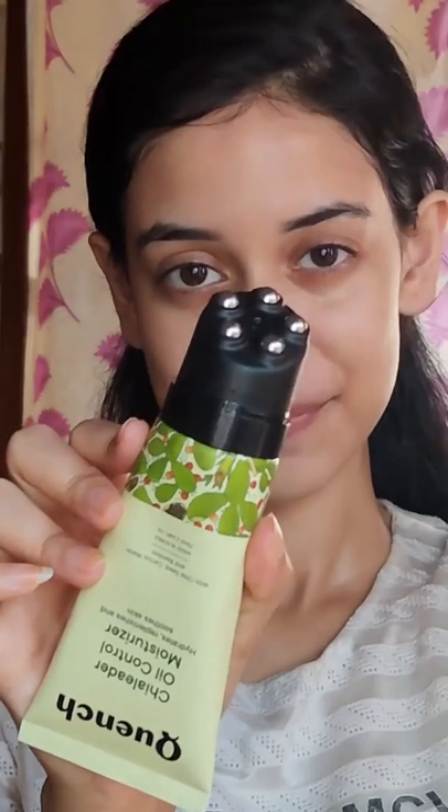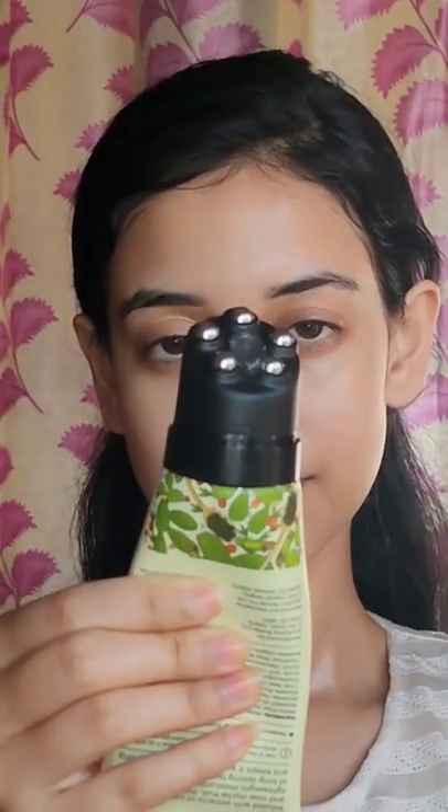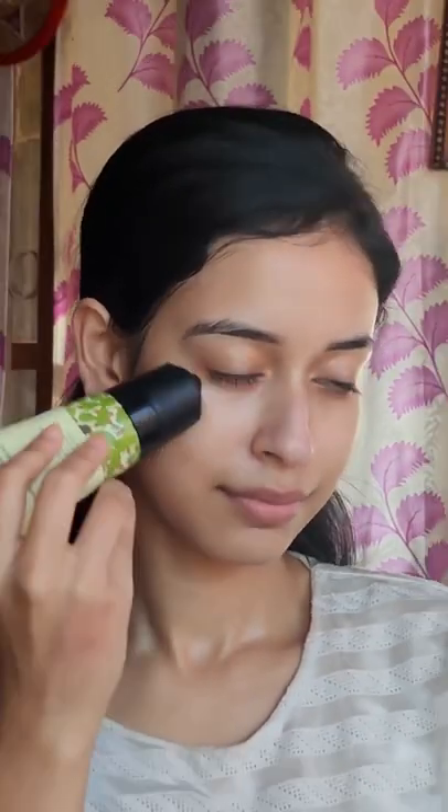Lastly I'll use the Chia Leader Oil Control Moisturizer. As you can see, this one has a very unique built-in rollerball applicator which makes it so relaxing to use. I'll use it for about a few minutes to massage my face and neck and once I'm done, my skin is all ready and prepped for today's makeup.